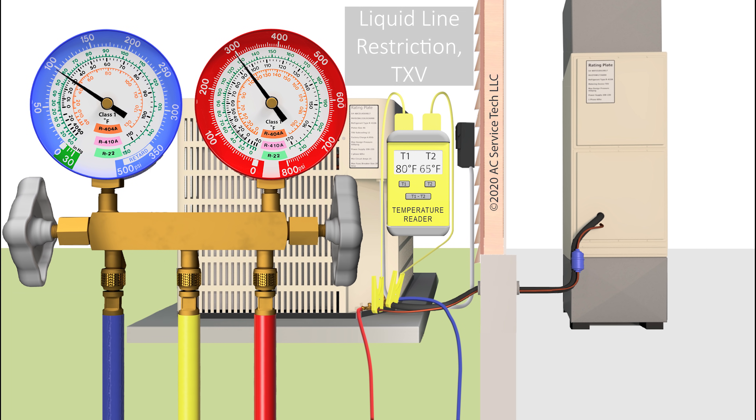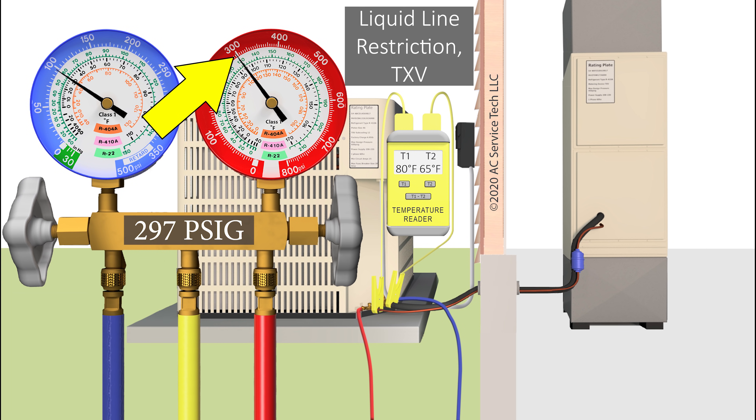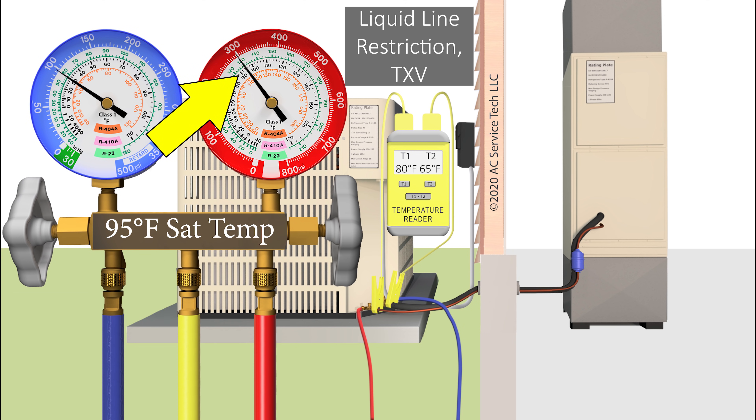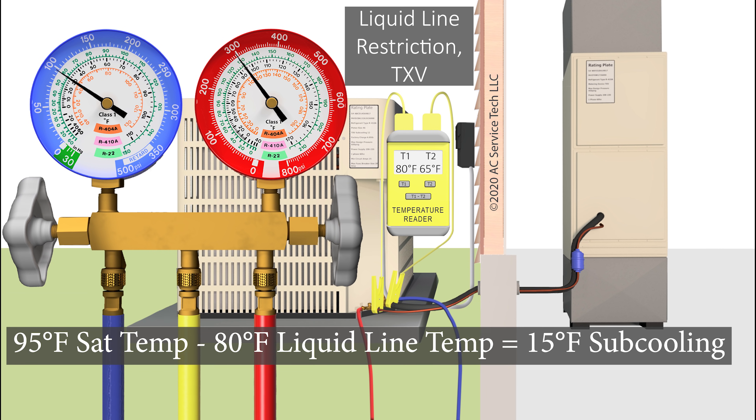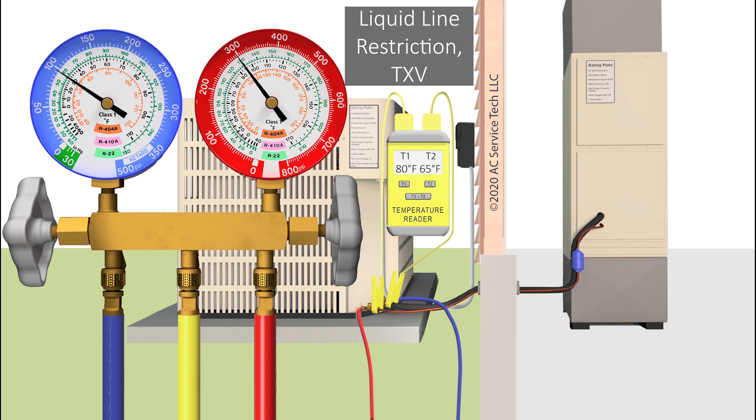If you look at the red liquid gauge and you read a pressure of 297 PSIG, you can bring that into the inner ring for R-410A and see 95 degrees saturated temperature. Then you read the line temperature on the liquid line and read 80 degrees. That would be 95 degrees saturated temperature minus 80 degrees line temperature, and that leaves you with 15 degrees of subcooling — that's a little high and can lean toward a liquid line restriction problem. But the subcooling is not going to give you too much information; you really want to rely on your total superheat.